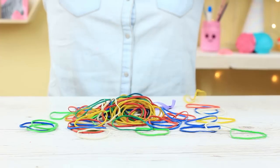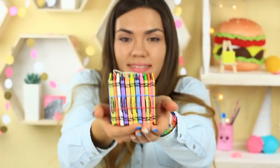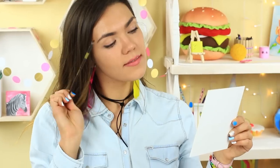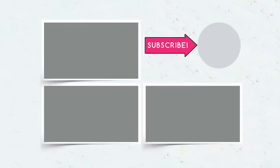As you see, the elastic bands can be a wonderful crafting material. We managed to make different holders and organizers, pictures, and a cute erasing ball. Join us and subscribe! We've got a rich collection of life hacks for crafting. Give your thumbs up and ring the bell — it'll clank when the new video comes out!